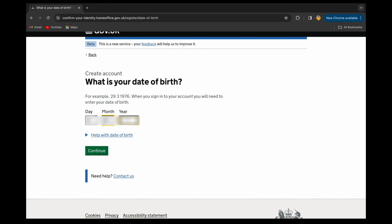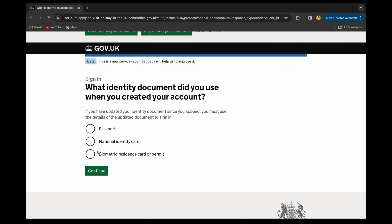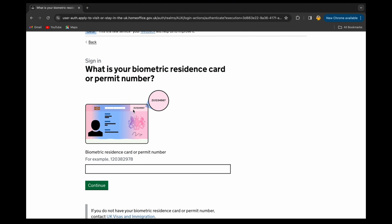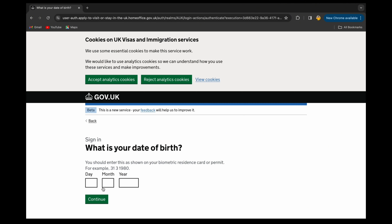After entering the expiry date, you need to enter your date of birth and continue. Then you'll be asked again which identity document you used when creating your account — I'll select BRP and continue. Once more, enter your BRP number, which is visible in the top right-hand corner of the card.